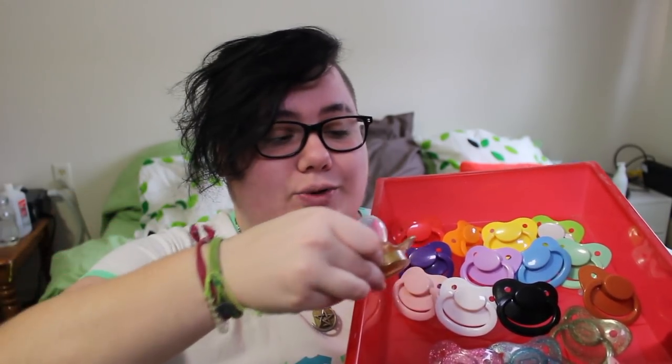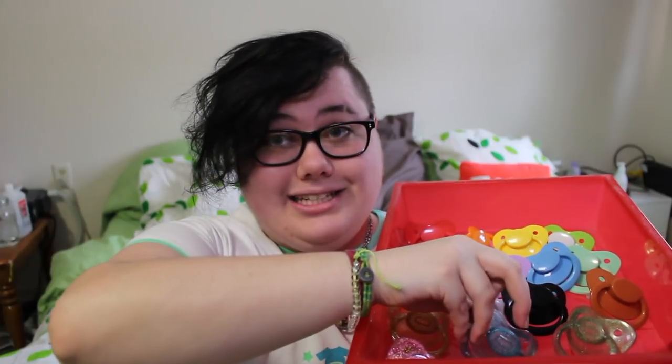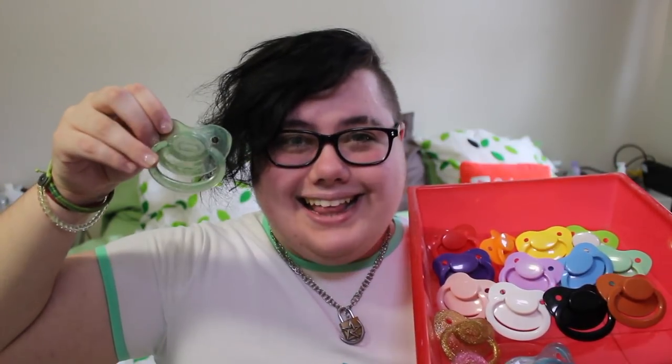This is not the teat that these pacifiers came with, but it's the teat that they're going to have for the rest of their existence with me. And then these are some of my favorite ones — they are the translucent shields with glitter in them. I have a gold one, a purpley pink one, and then these two which are a teal aquamarine kind of blue and a green one which I love.